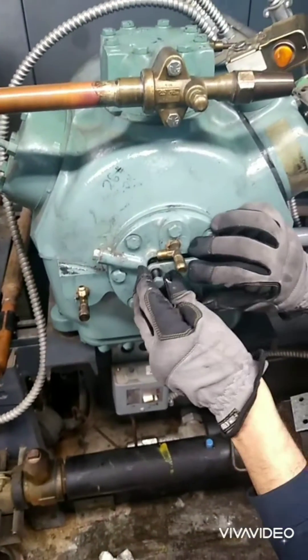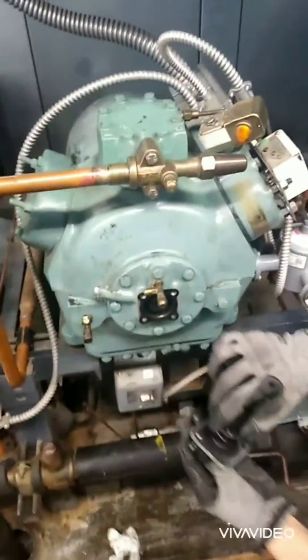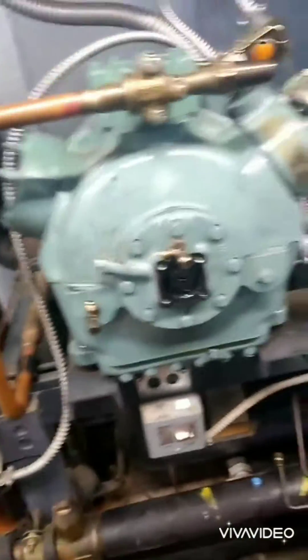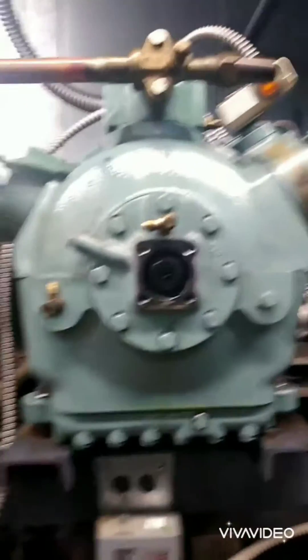We pumped the compressor down, have both valves isolated, and the oil in that. We just took the oil control off, set the flares aside. We're going to take this all apart and put a new pump in.